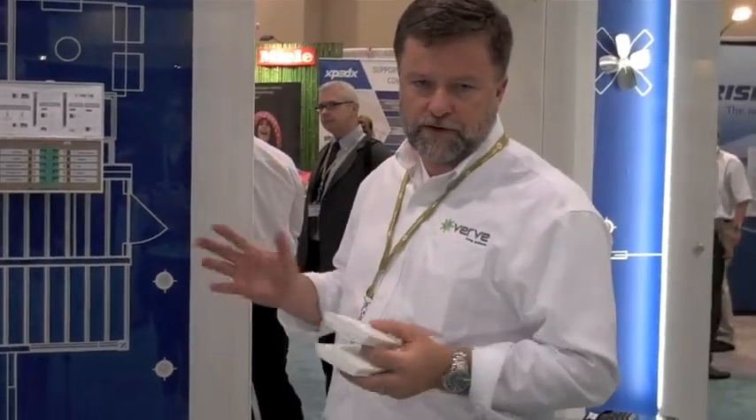Hi, I'm Mike Rice with Verve Living Systems, and this is our lighting control system where the switches require no wires or batteries. There's no switch wire coming down the wall. You wire up your house in a different way than traditional control systems.